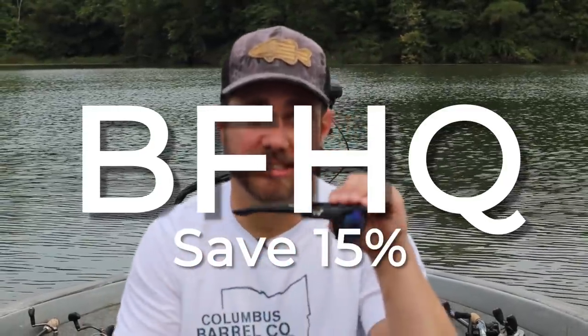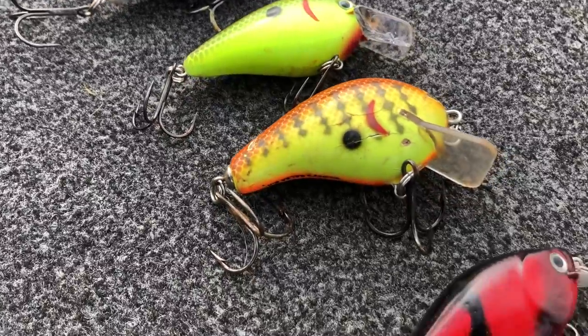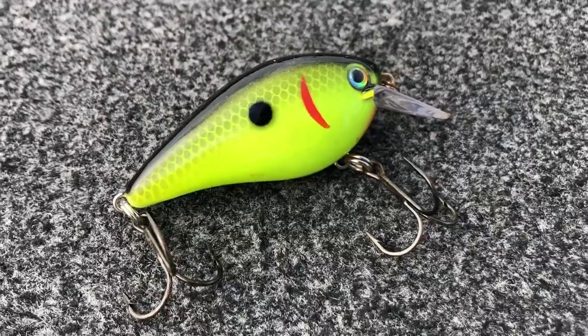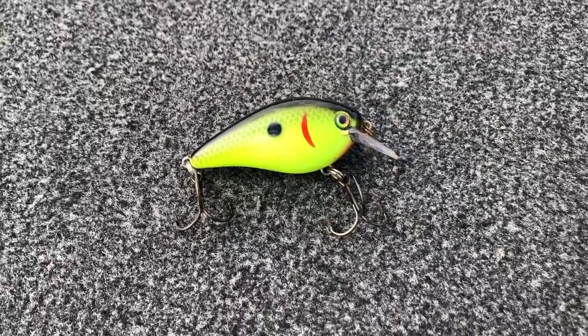If you're fishing anywhere from about seven to eight foot of water and less, a squarebill crankbait can be one of the best lures in your tackle box — not only to catch a lot of fish but also to catch some big fish. A squarebill coming through the water deflects off objects, and that deflection creates reaction strikes. Big fish that are hard to catch will react to it and bite.